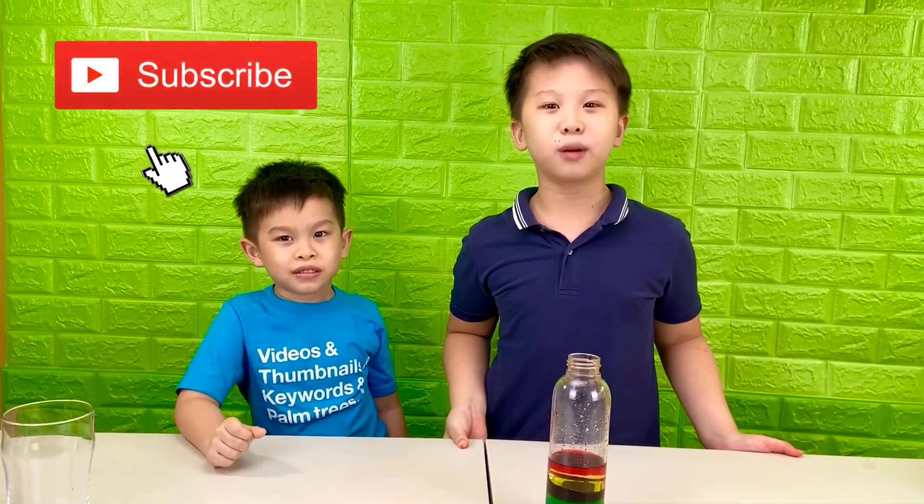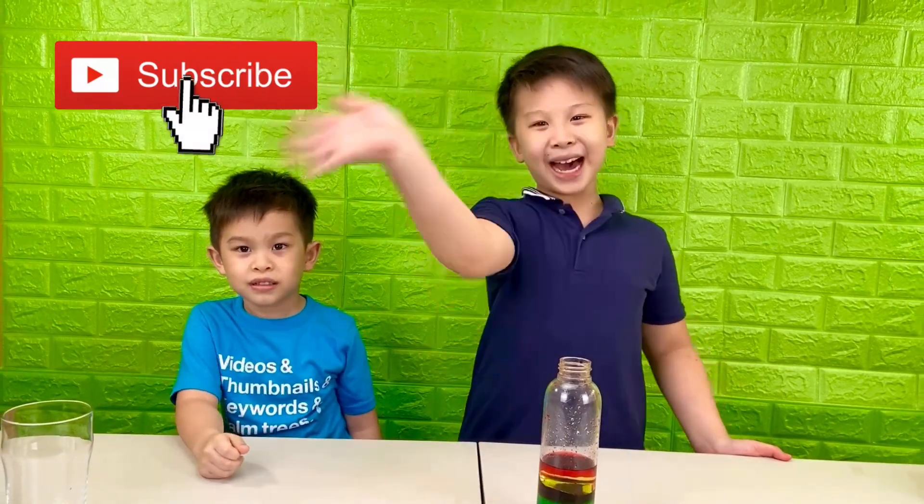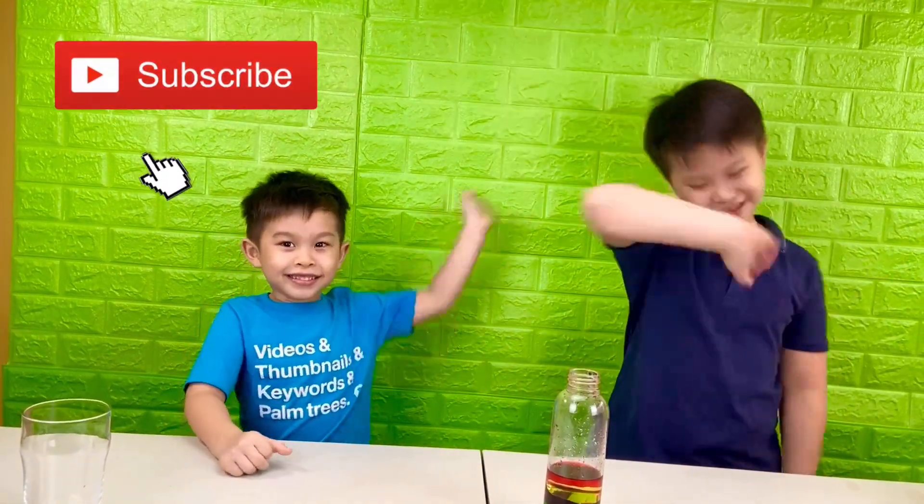Subscribe to the Brothers Fun Club for more cool experiments. Bye!